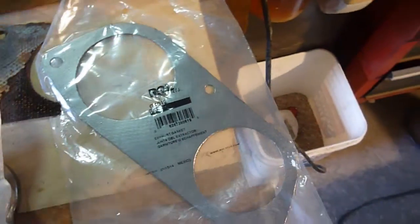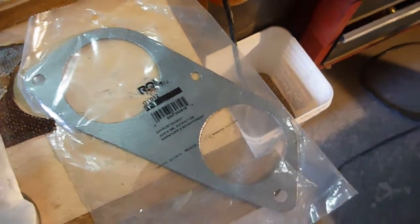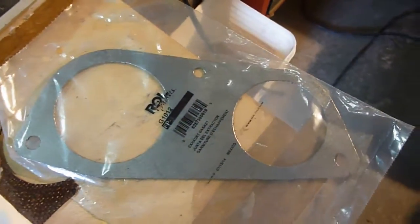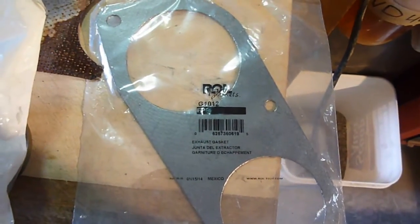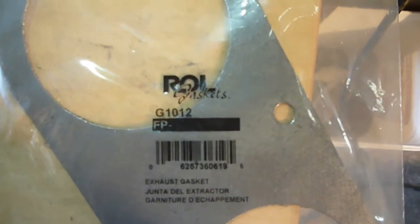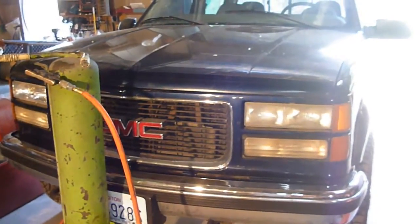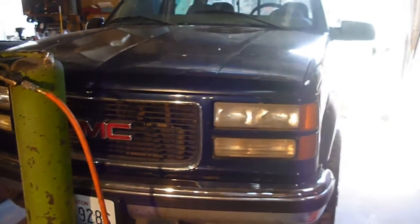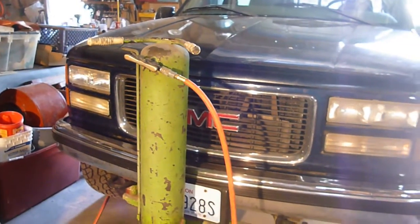The other part goes between the catalytic converter and the pipes that go up to the exhaust manifold — I'll show you when we get underneath there. The part number for that is G1012 and there's no FP number on that one. It is for the 98 GMC Sierra one ton 454. I would assume it would probably work with all the 454s but I can't tell you for sure.